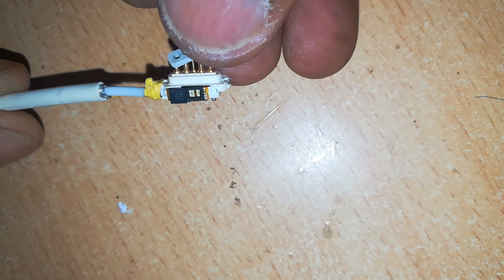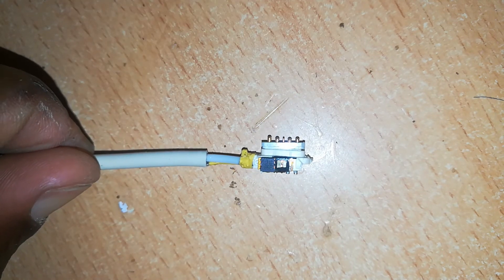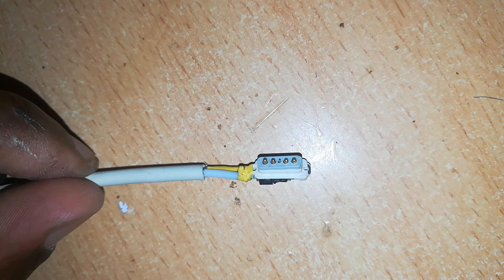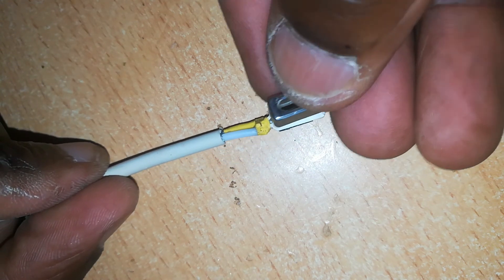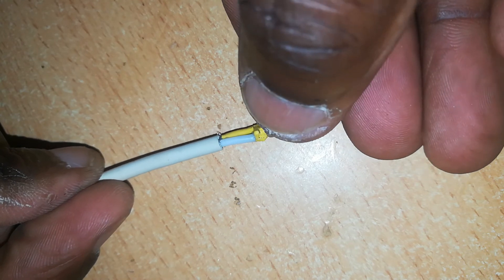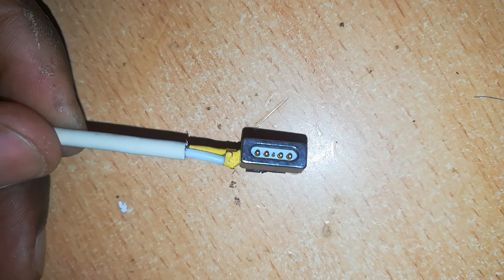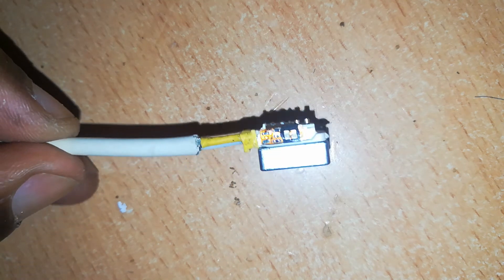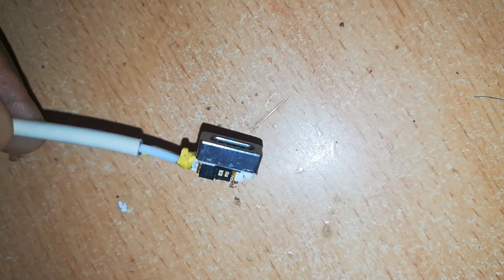Next, insert the plastic assembly back onto the pins. We want to test if our work is perfect and if the L-shape connector is working before we proceed any further. You can also put the metal contact on, and using a MacBook with some power, test if it's working. In our case, it's working fine and charging.